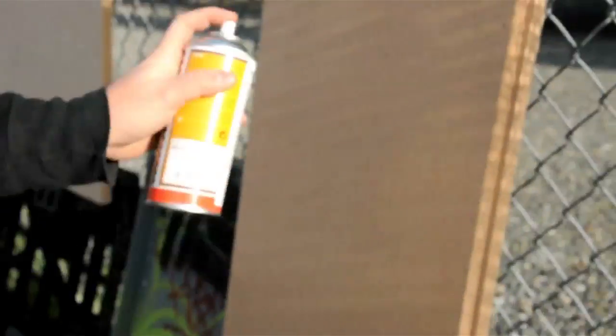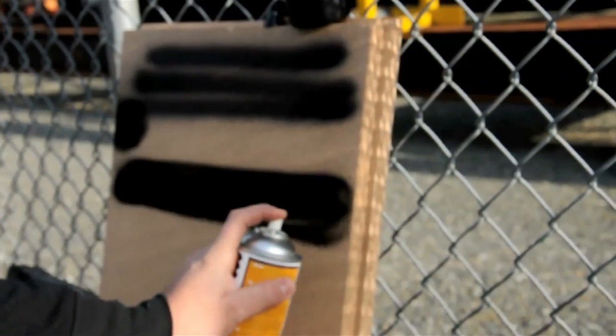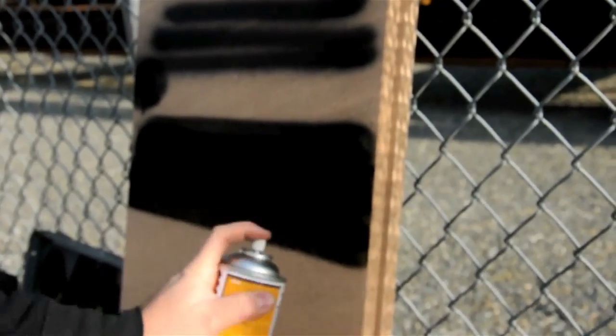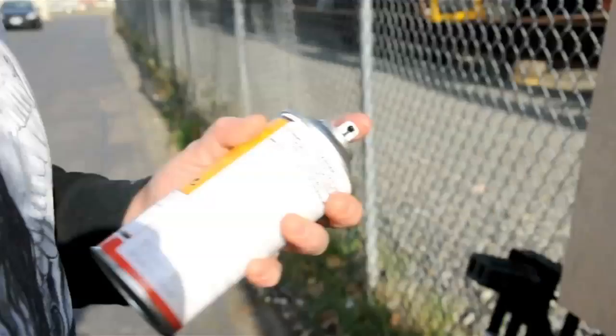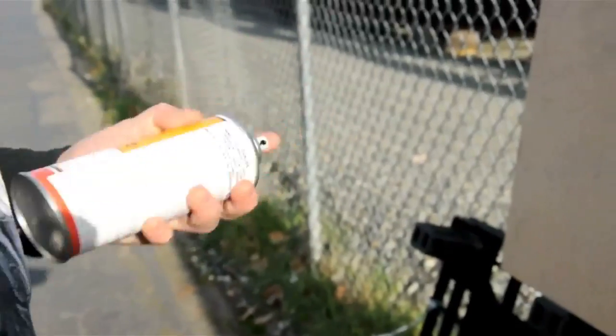That's where it starts to get fun. As you can see, it gets very good coverage, even on raw wood. This is raw plywood here — well, it's OSB, but let's not get technical. Pretty ill. I'm going to hit up a couple names of some of the kids that are on the forums, give them a little shine.